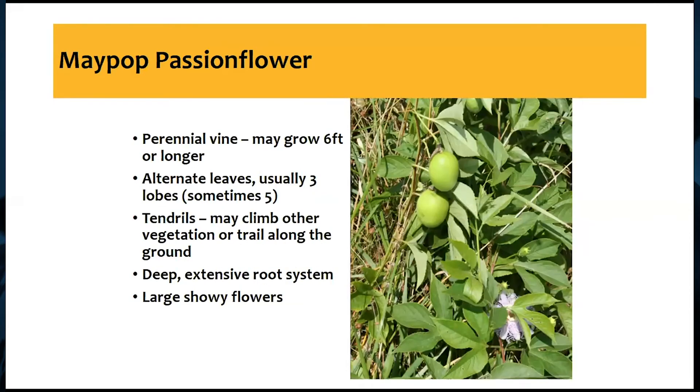Moving on to passionflower — this one is not quite as common as woolly croton, but if you have it, you've probably got quite a bit of it. It's a perennial vine that can grow six feet or longer. Sometimes you'll see a lot of smaller plants depending on density, or a few pretty large plants covering a big area with very long vines. It has a very unique leaf shape — three lobes, sometimes five — almost a chicken foot appearance. Mature plants have large fruit ranging from green to an orangish color depending on ripeness, and it also has tendrils that help it climb.